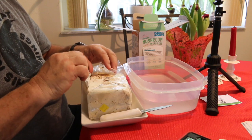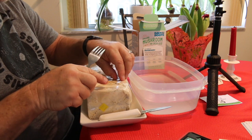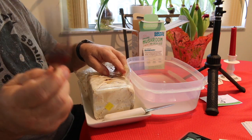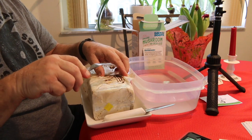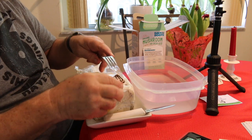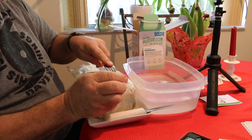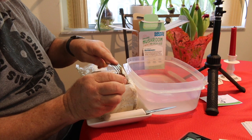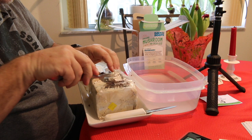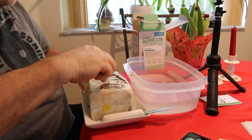Now this substrate has my mycelium in it. We're supposed to take a fork and scratch it up — maybe I should use my left hand. There we go. And scratch the mycelium.